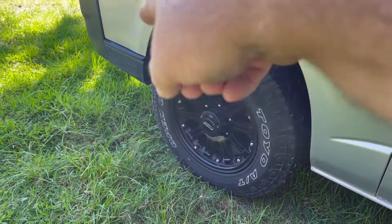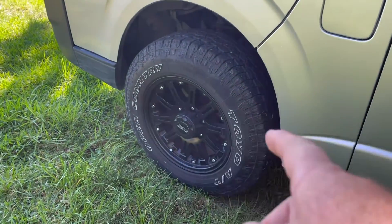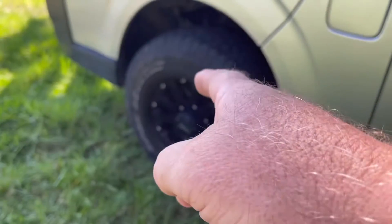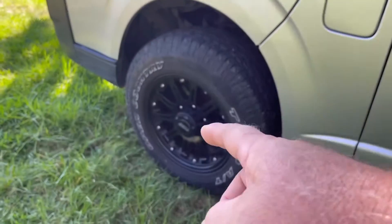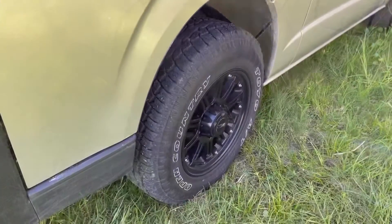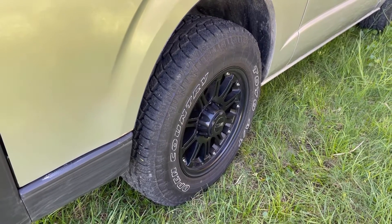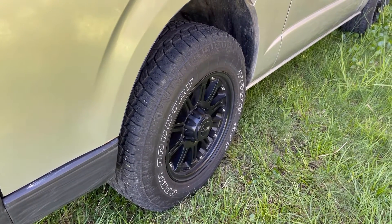The Toyo Open Country tires are 225/70/16, and the rims are 16-inch, 8 inches wide with a plus 25 offset. After all the searching on the internet and talking to people on Facebook, this is what I ended up running.